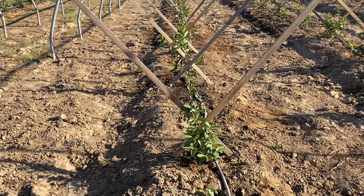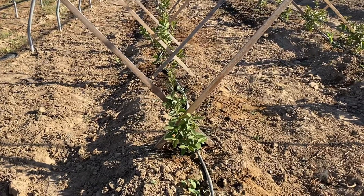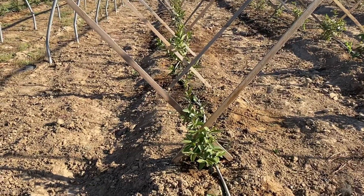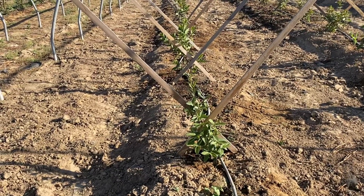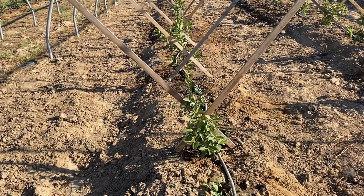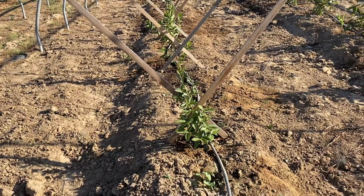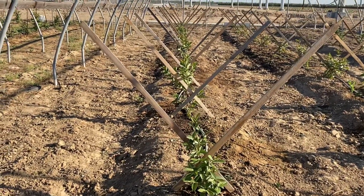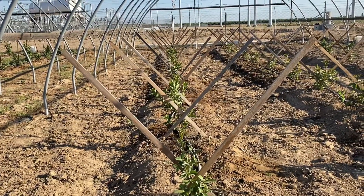A lot of the plants have grown beyond the V-shaped trellis already, which is exactly what I'm looking for. I don't want to push any more above-ground growth than this because I want the root system to grow strong. My focus is on the underground root system, not above-ground mass. You can tell by looking at the plants — they're really tall now with nice green color.